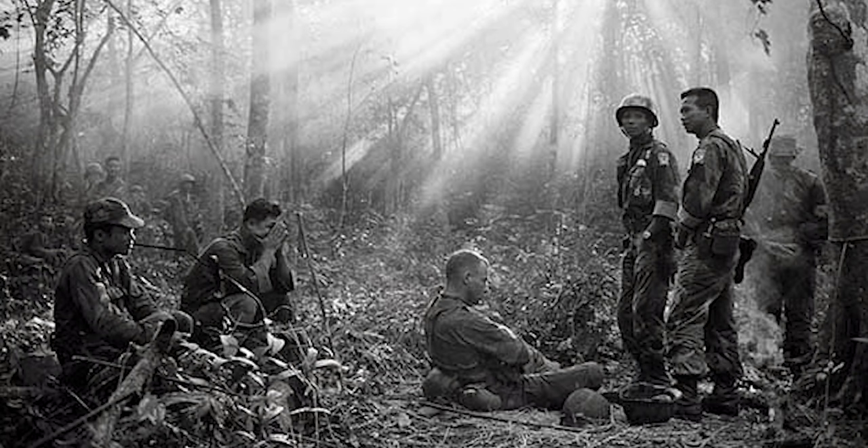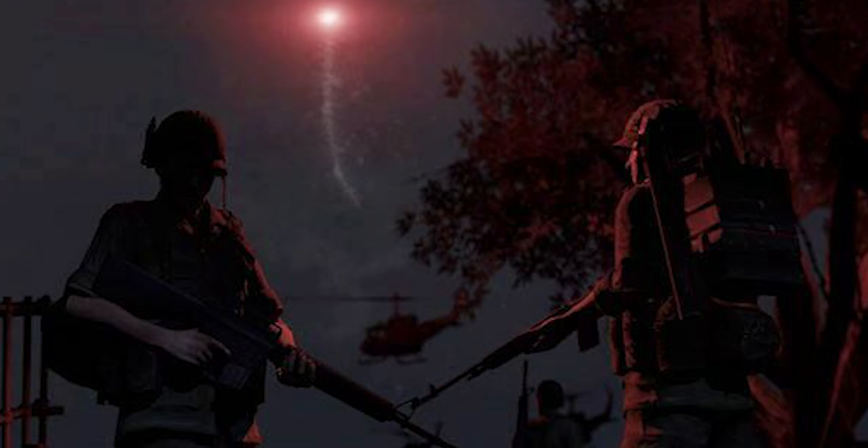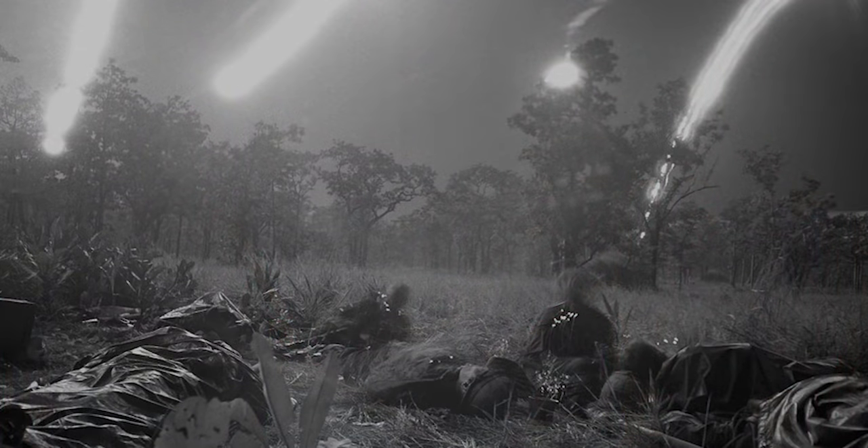Low-light lenses did exist, and there was a market for them because a lot of reportage and war photographers wanted to photograph at night. Back then you didn't have 12,000 ISO or 6,400 ISO — you had film, maybe 200 ISO or 400 ISO. You could get fast film at 3,200 ISO, but shooting at night in the landscape where there's almost no light, you need a low-light lens.